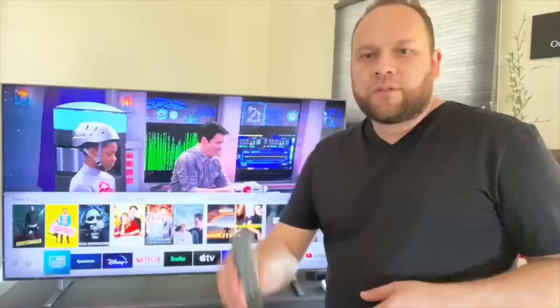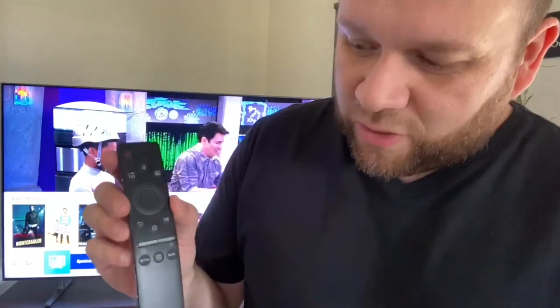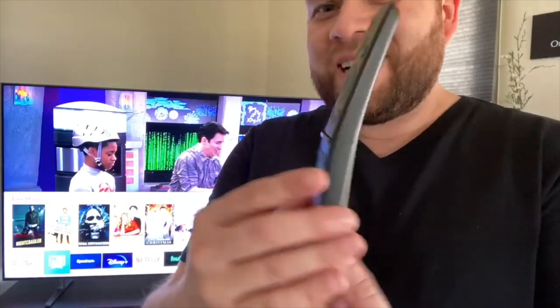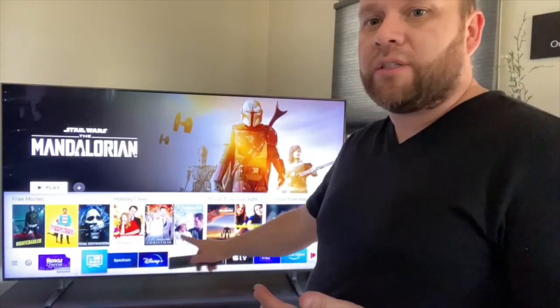The remote is pretty narrow with not many buttons, so it's not daunting. It's a smart TV with all smart capabilities built right in — no need for an external Roku stick or Fire Stick. When you hit the home button, it brings up all the different apps you can download. Being one of the newest and best TVs on the market, it has virtually every app you can think of, including Apple TV, Disney Plus, Hulu, and Netflix which are built in.